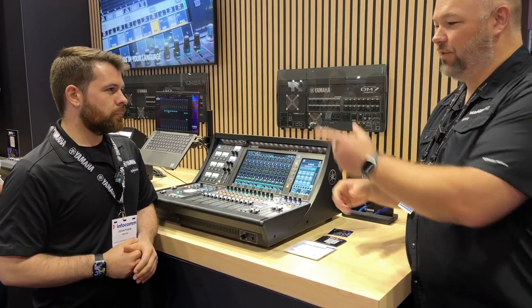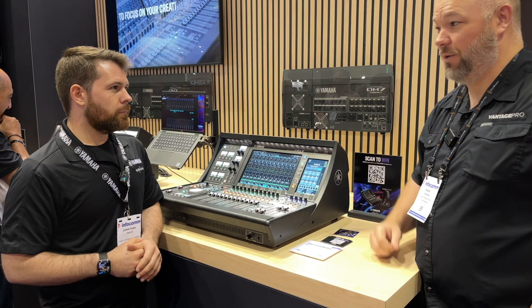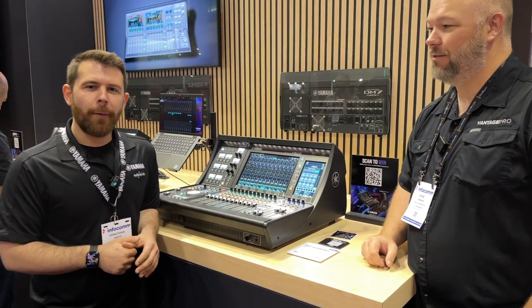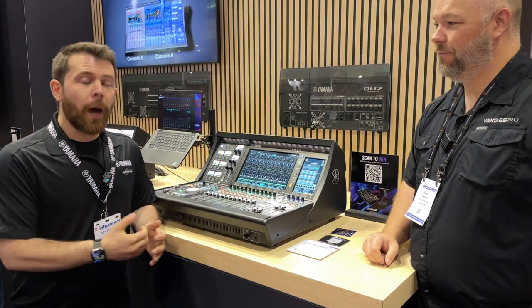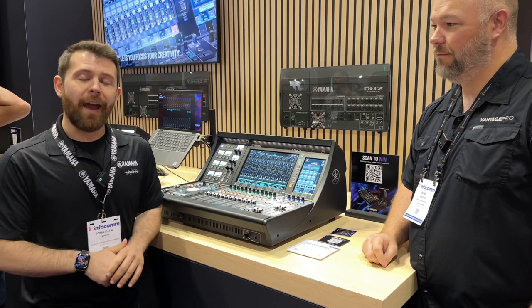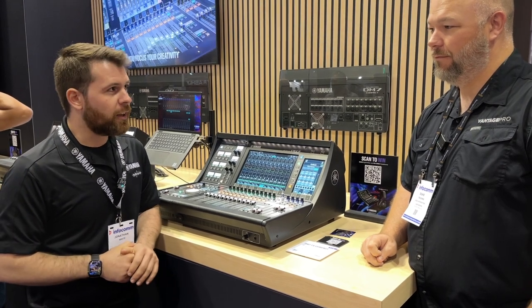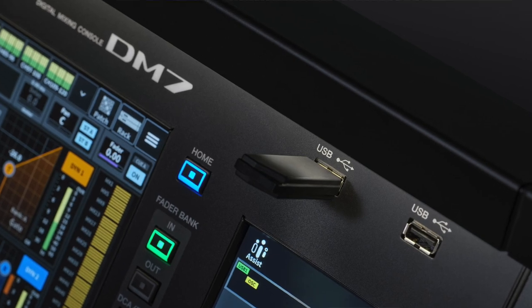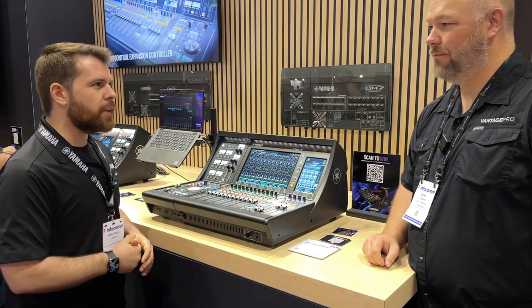Before we get into features of the console, let's talk about the software. We're really excited about theater and broadcast software options for the DM7 series. They're optional — you can package them. The EX includes that software, or you can purchase them separately. Those licenses are portable using Provisionary Cloud, so you can move that license between desks and rotate things around for whatever use case you might have.